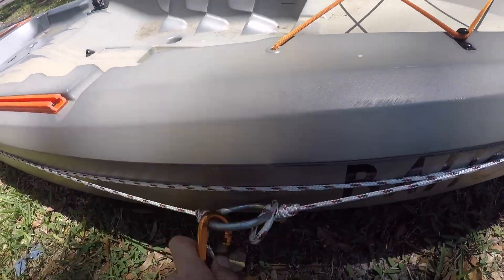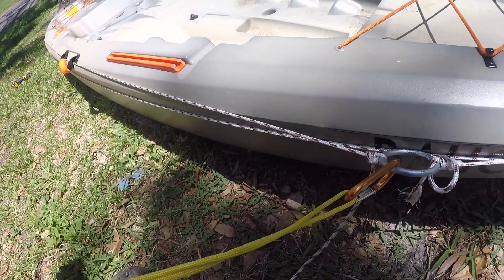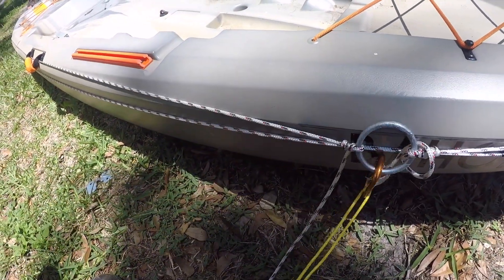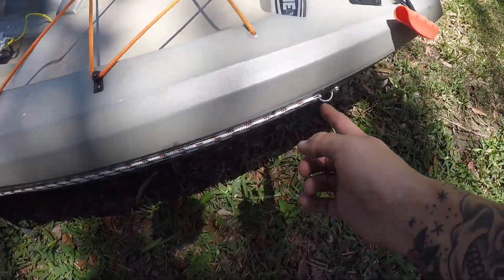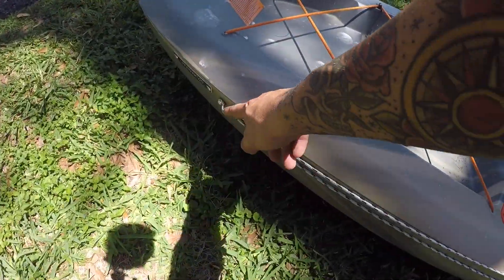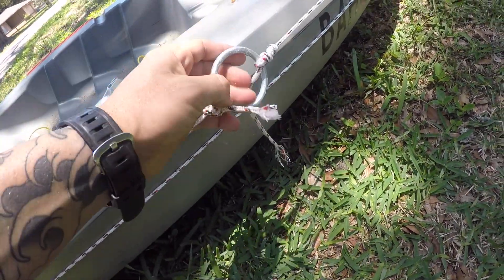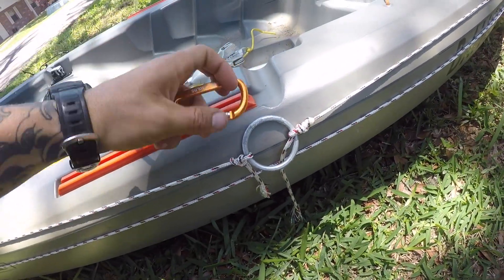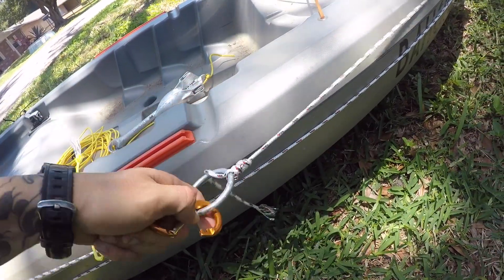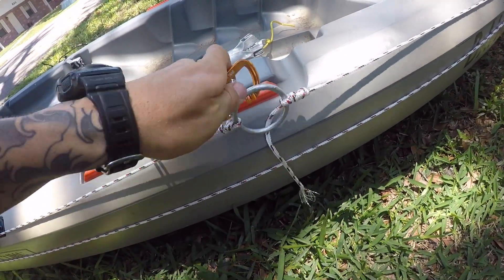Alright guys, that pretty much sums it up. You have your eyelet at the front, your eyelet at the back, and your main ring to connect your anchor to. This will slide back and forth down the kayak. All you have to do is take your anchor line, clip it to this ring, toss your anchor over, and you can adjust it to the front or back of the kayak however you choose. Super simple, super easy, super cheap way to do it.